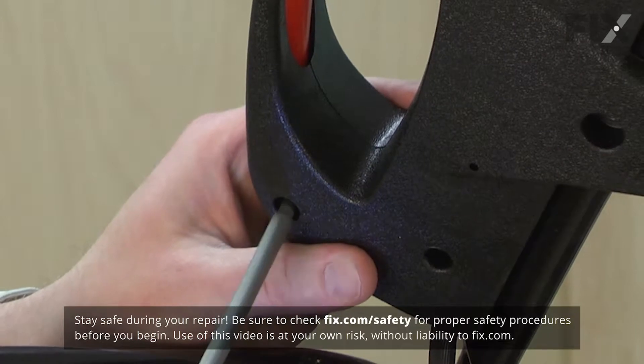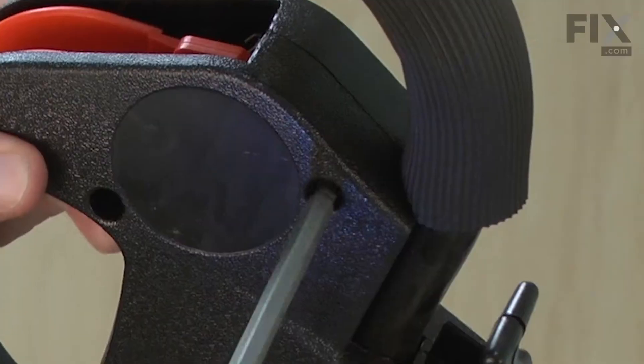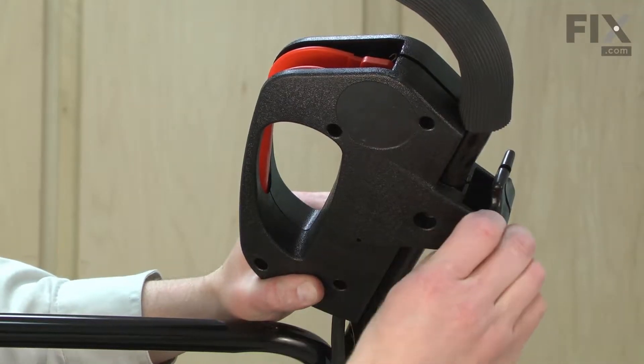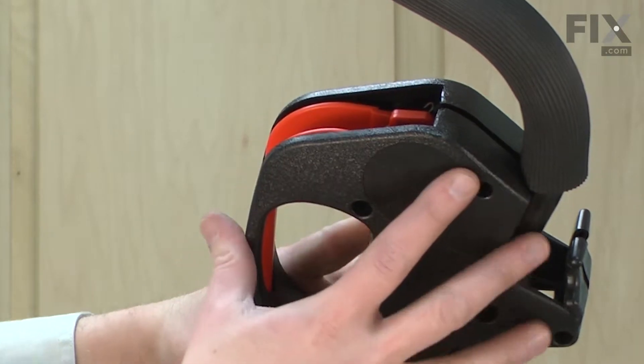Now I'll remove the other five screws that secure the two halves of the housing together. Now I'll split the two halves of the housing. There's a spring that attaches to the switch lever, so I want to make sure I don't lose that as I pull these apart.